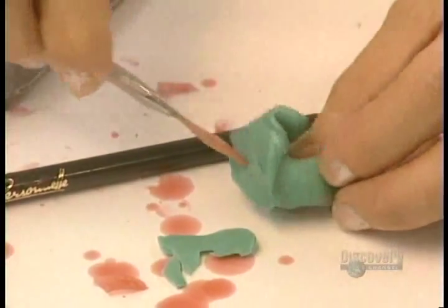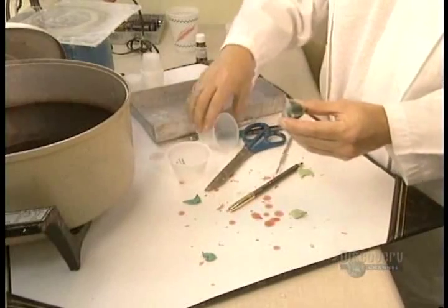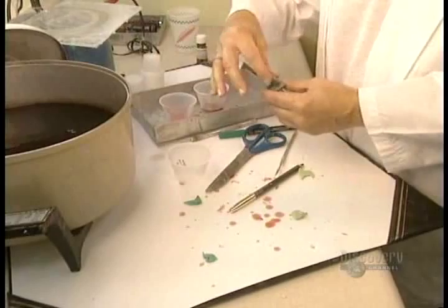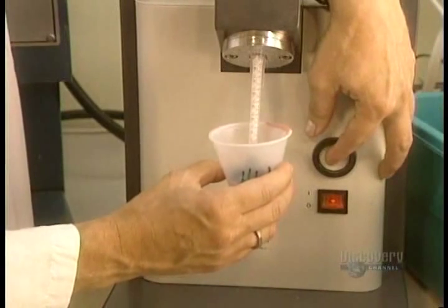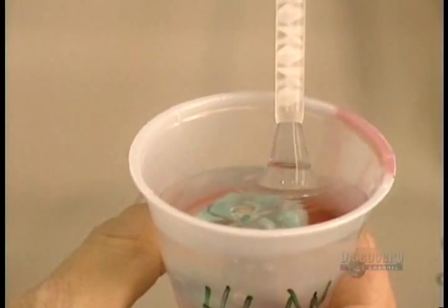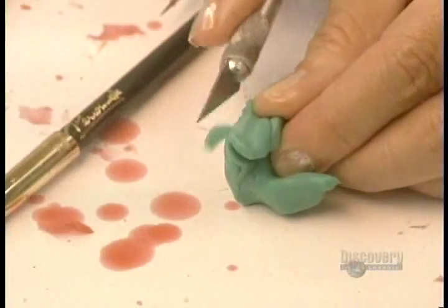This congealed mass representing the ear canal is then soaked in warm wax to obtain a positive imprint. Then the silicone container is filled; the silicone hardens in only 10 minutes. The hardened silicone block is removed and the excess of the imprint is trimmed away so that only the essential part is retained.